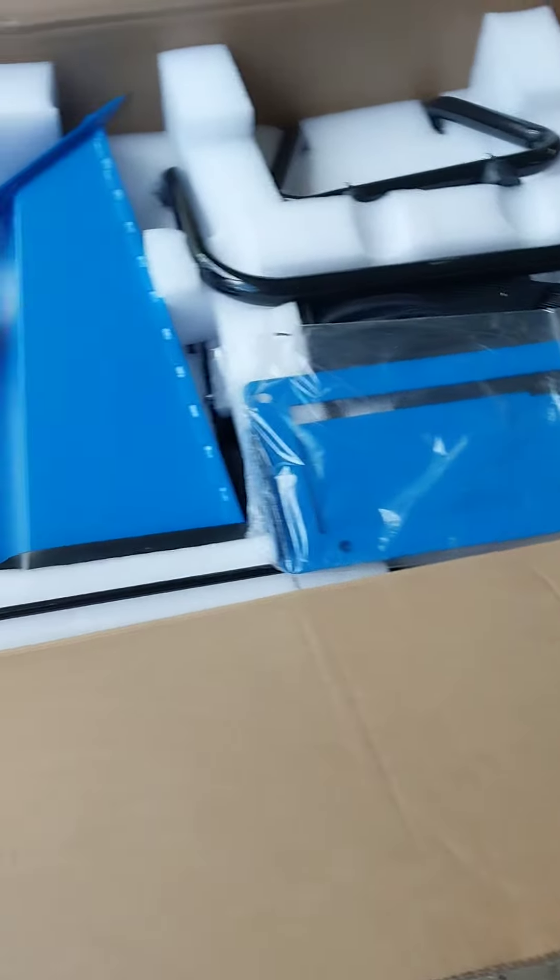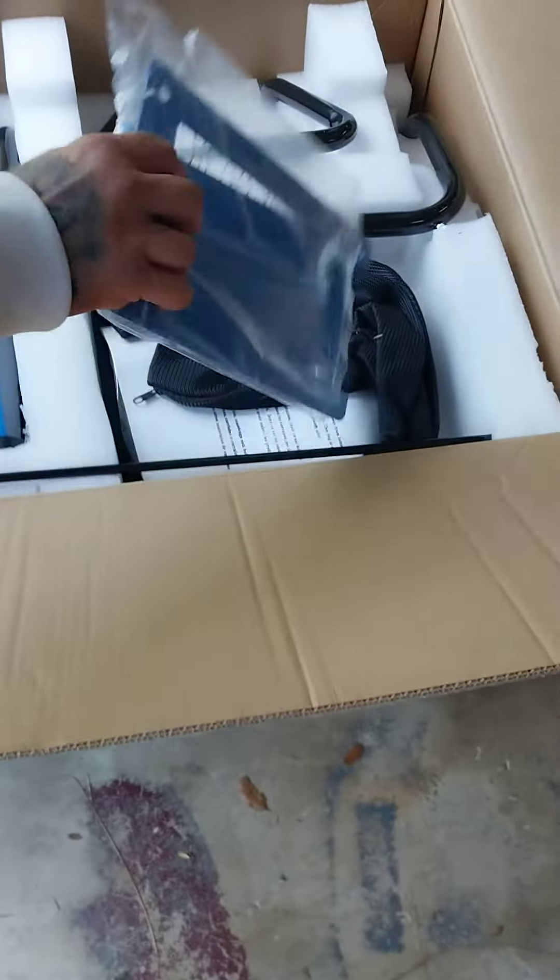Look at it! It's a pretty blue - it's my favorite color too. Isn't that something? It's the color of my first bicycle.